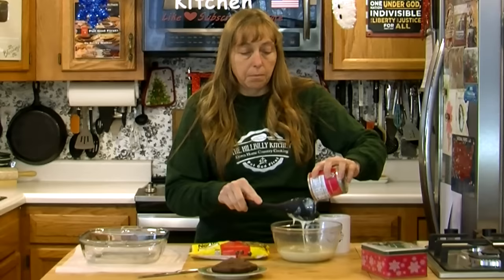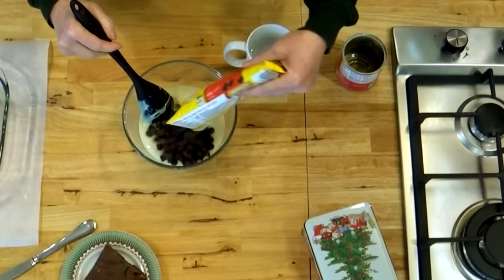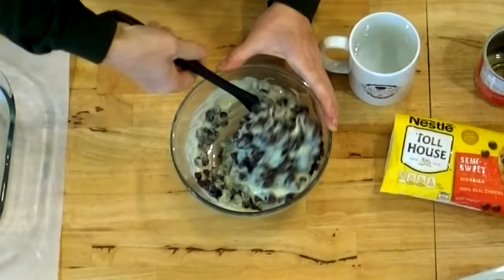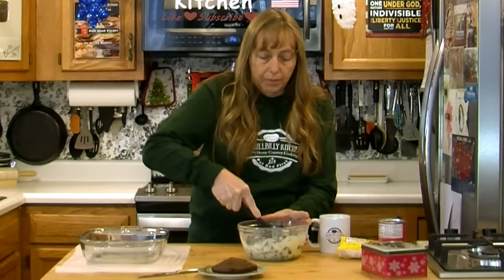There's an endless number of things you can add to this to change it. You can add a little bit of vanilla, which will just make it a little richer — probably only about half a teaspoon. You don't want to do too much because it will affect the way it sets up. I'm just going to give this a little stir to combine my milk and chocolate chips.